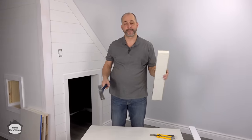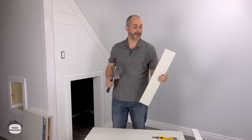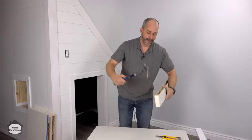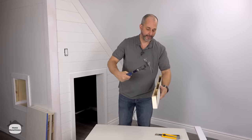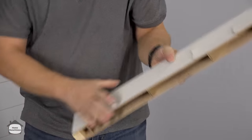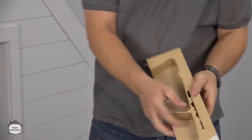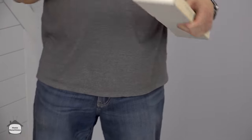Step one is cut down the door. Step two is to retrieve the core. What I do is stick my hammer in there and give it a twist, and it forces the hardboard panels to come apart.